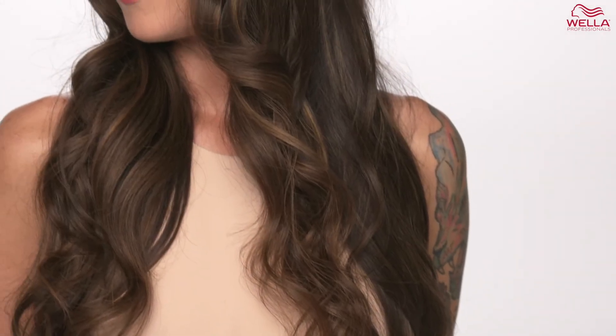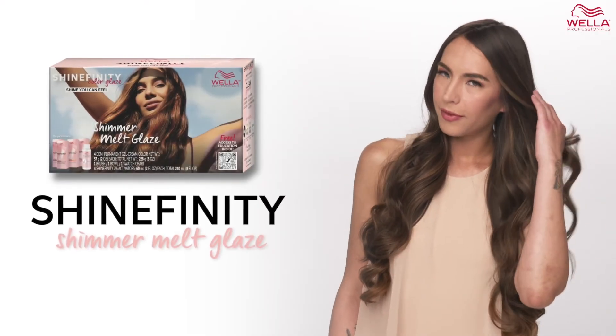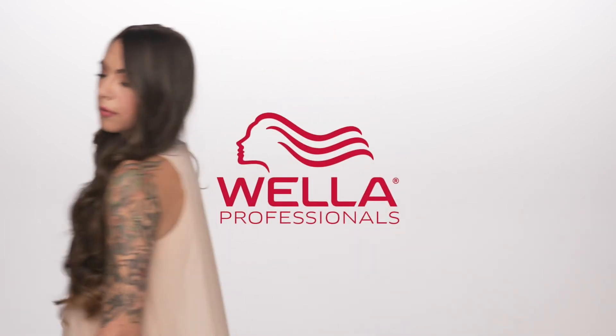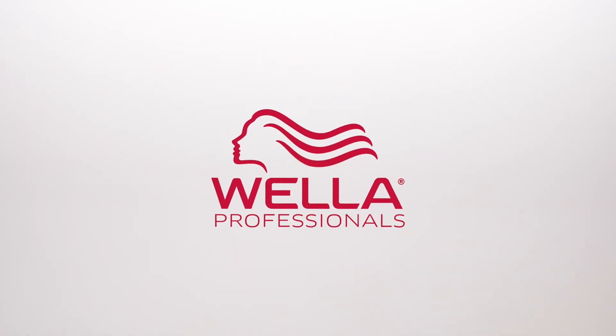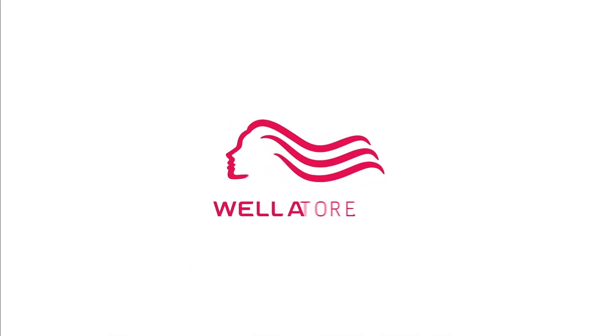I am happy to share with you the finished result of our shimmer melt glaze technique. Isn't it beautiful? I love the natural looking shine and the feeling of the hair is incredible. I hope you enjoyed the technique and are excited about Shinefinity. Thank you.